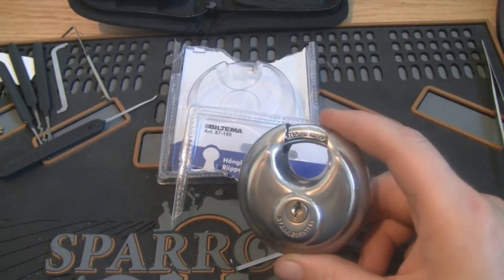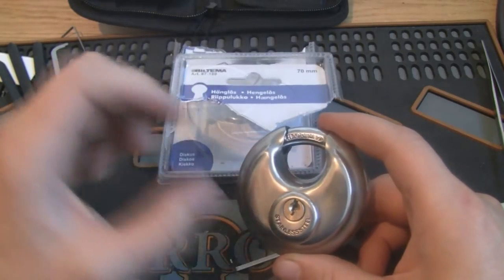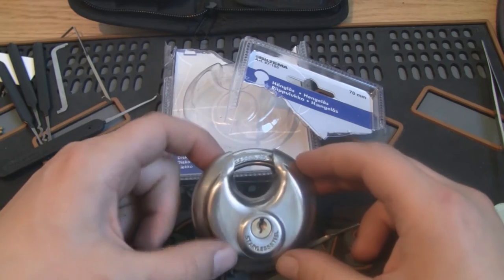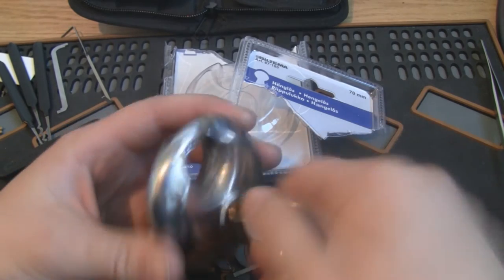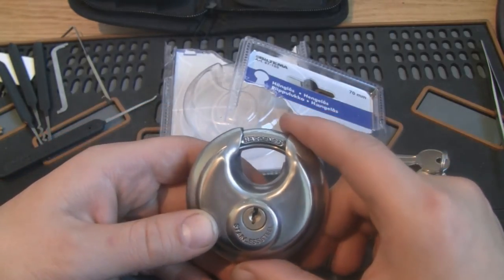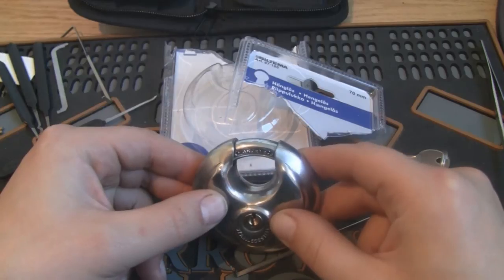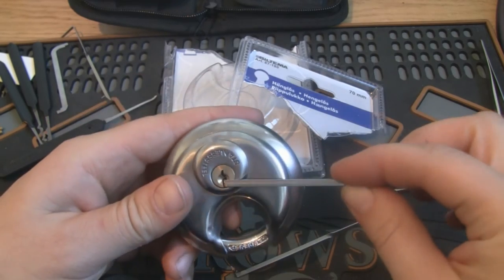Hello and thanks for tuning in. This video was supposed to be an out-of-the-box picking of this Biltema Discus 70mm, but unfortunately my battery died, so we'll just have to continue with the box opened. This lock is a 5-pin lock, costs about $10 in Norwegian kroner, sold in large quantities at the store Biltema. People use it to lock up garden shacks and boat trailers, but I hope that's not a $200,000 bolt you're securing with it. Nevertheless, let's do a picking video.